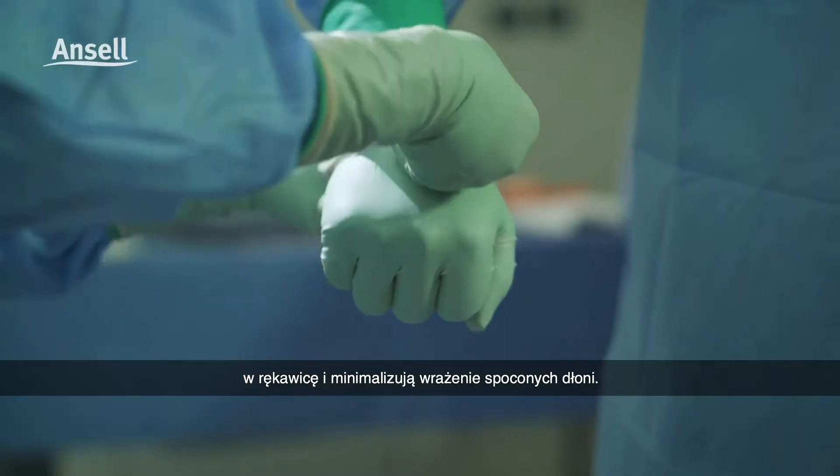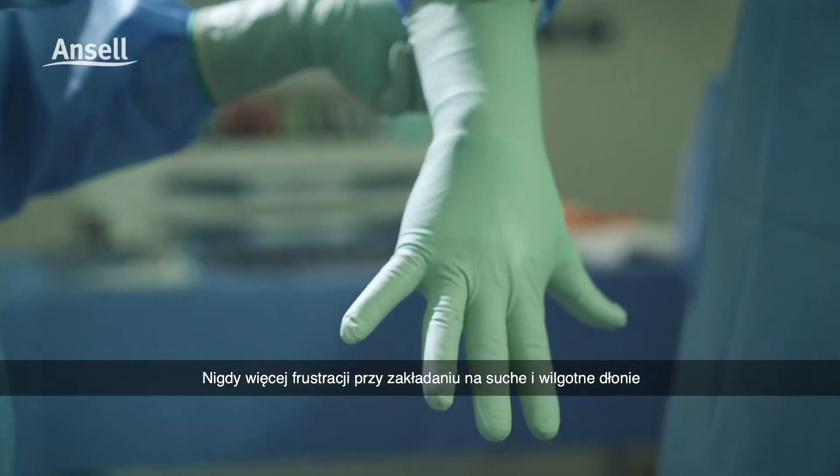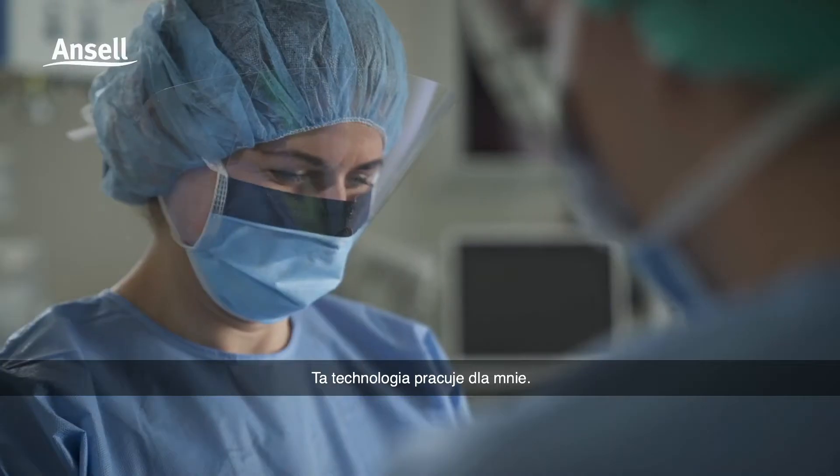No more frustrations with damp or dry hand donning. Now that's technology that works for me.